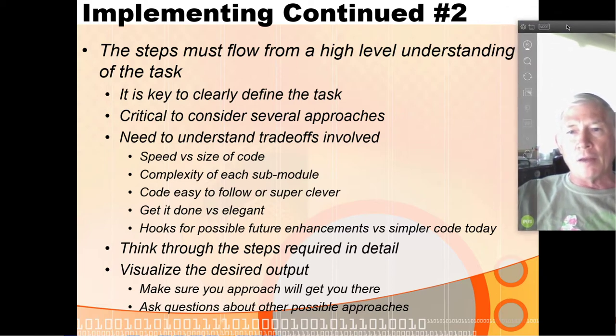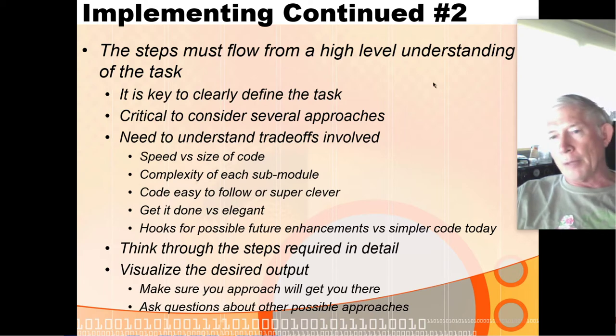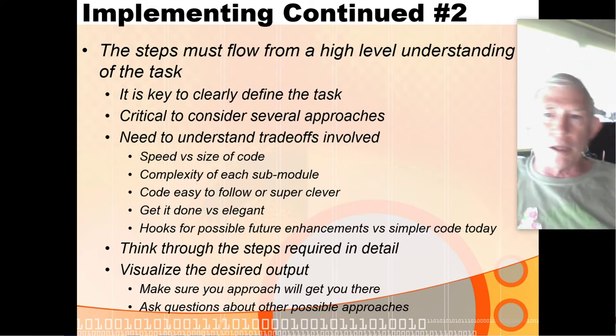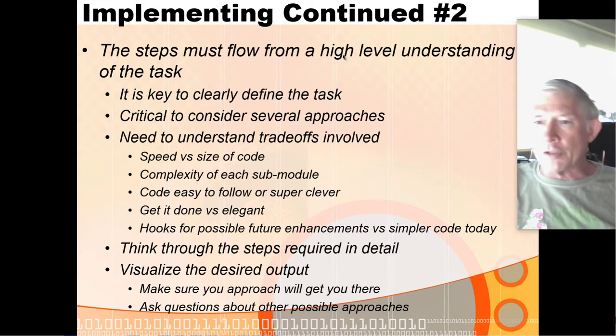Steps have to flow from a high-level understanding of what you're trying to do. If you have a vague definition of your goal, you'll have a really difficult time implementing it because you won't know what steps one, two, and three should be. The more clearly you can define your task and divide it into self-contained modules, the easier this job will be.